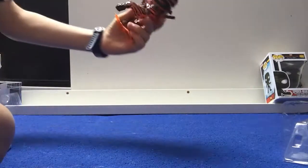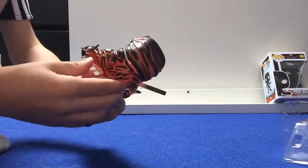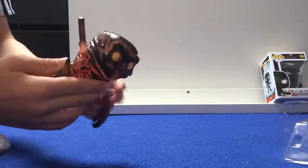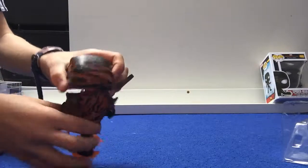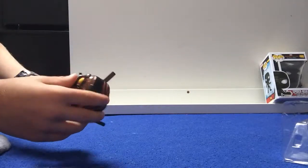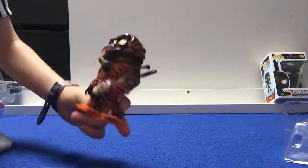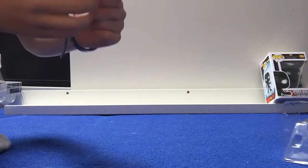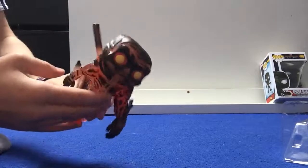We've got Molten Man here. He's got fire dripping out of his mouth and he's actually walking on fire. You can see it's really, really crisp-looking fire. He's got yellow eyes and then he's got some red around his eyes — he's super cool.